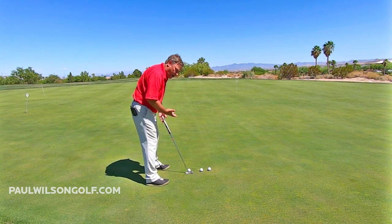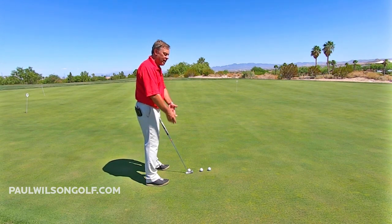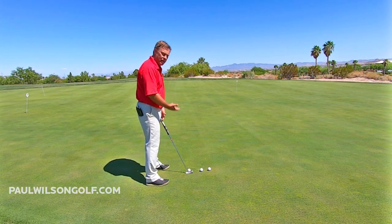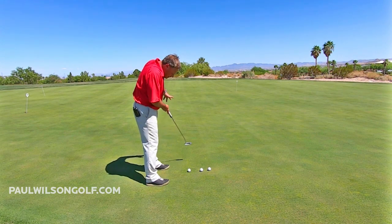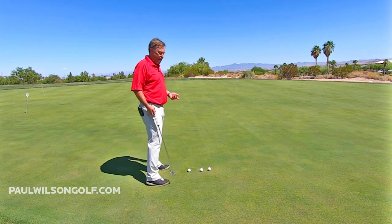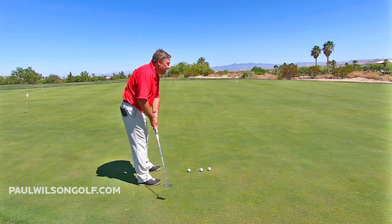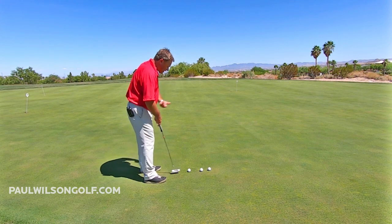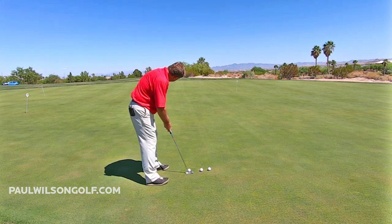As I set up, I'm not thinking about how hard I've got to hit it. I try to let my mind go blank and let my body figure out how far it is. I'm not thinking, 'I've got to take it back this far and hit it this hard.' I get that sense — I'm looking at the target, letting myself calculate out how far the putt is.